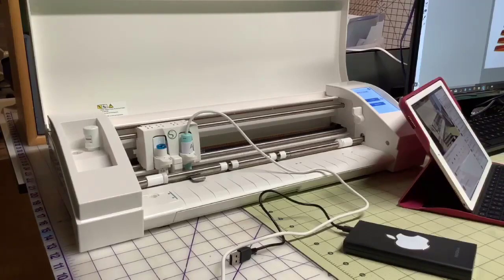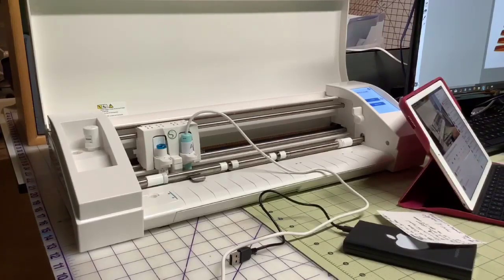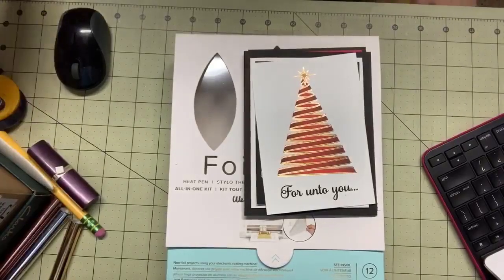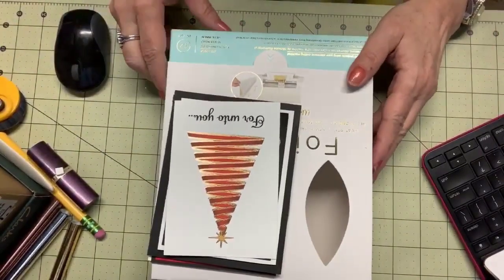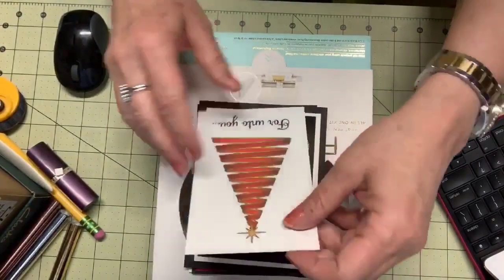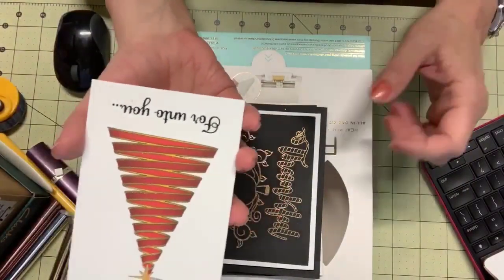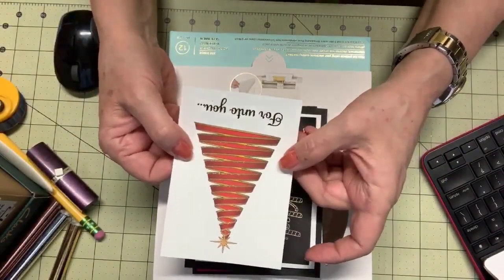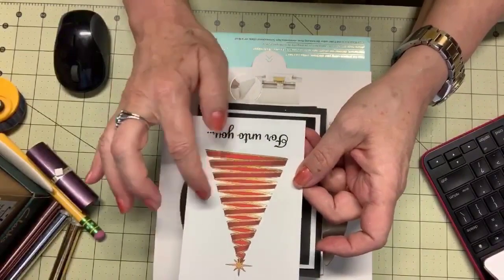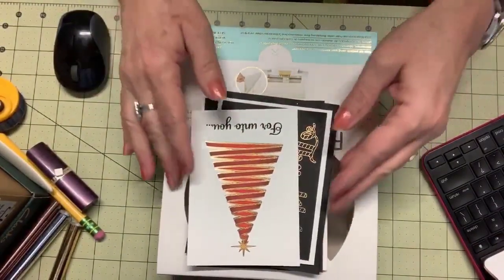Welcome everybody! I'm so excited to show you what I'm going to show you today. Let me show you the card I'm going to work on — I'm just going to do it in my Cameo. This is what I'm going to work on today, showing you how to do this — it's just so gorgeous. This is a print-then-cut: I printed it on my printer and then before I cut it out I used my quill pen on here, and I think it turns out really pretty cool.